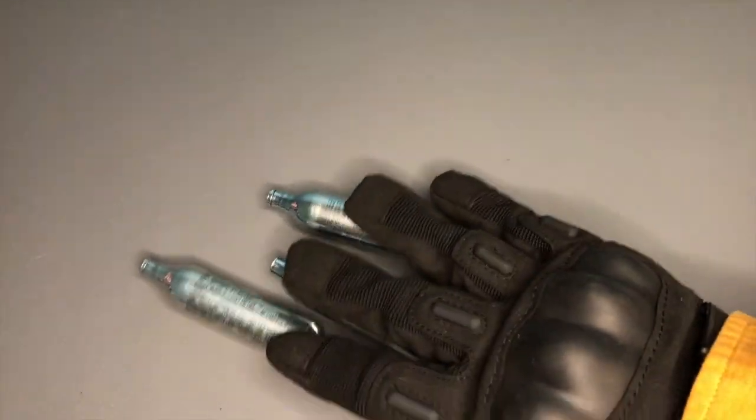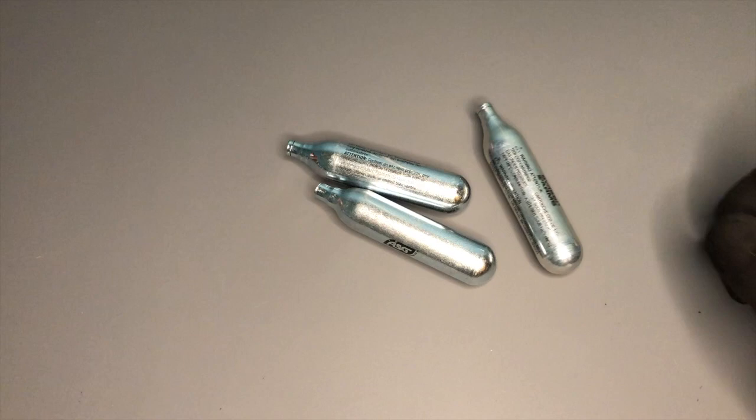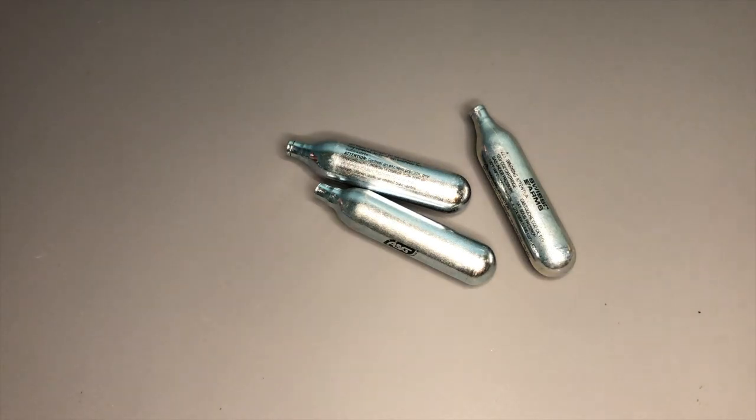Now these are your kind of standard fare when it comes to CO2 capsules, and it's forgivable to look at these and go, as I did when I first started collecting the pistols, that these are probably all made by the same people in the same place and they've just been branded differently. What I discovered as time went on is that they're not quite identical.